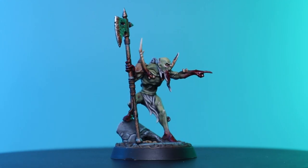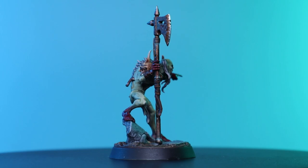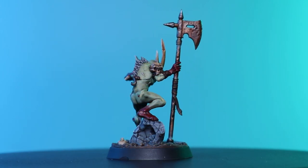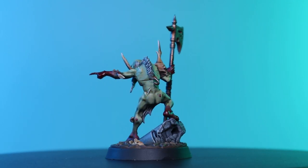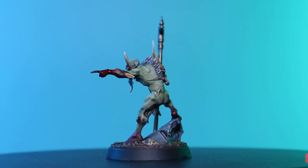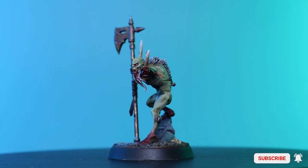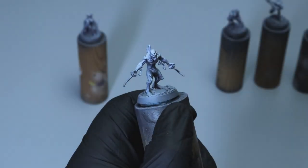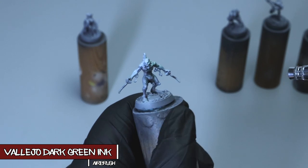Hey, what's up guys and welcome back to another Sinners Painting video. This video was originally supposed to be a full Grimwatch tutorial, but due to time constraints on the commission I wasn't able to keep recording it. So I'm gonna try something new with this — a quick tip type of video where I focus on one thing in a shorter format. Today we're gonna paint up some ghoul skin, so let's do it.